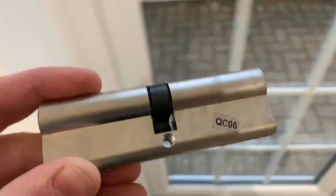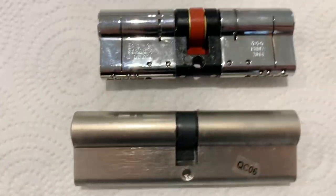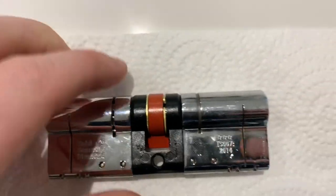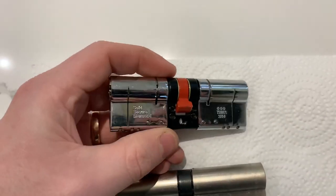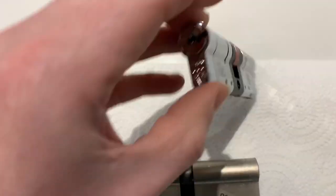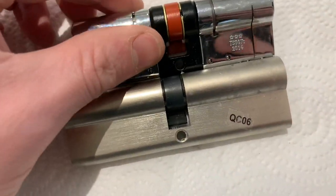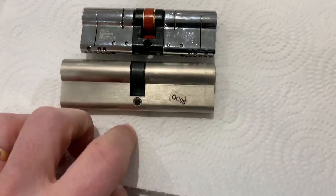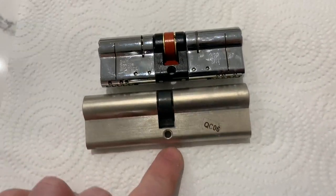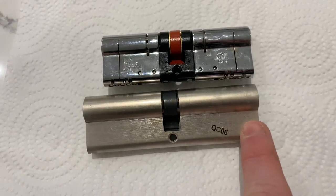That's your key out, and that is your lock cylinder out. To compare: I've gone for an Ultion three-star lock — anti-snap, anti-pick, anti-bump. You can tell the difference massively. As we saw earlier, we deducted the length from the handle measurement to know roughly what size we need if using the same handles.